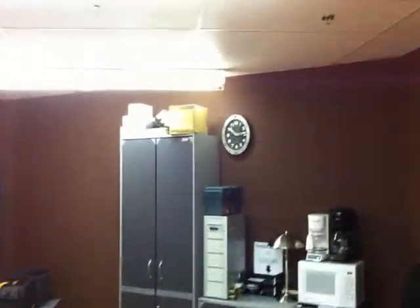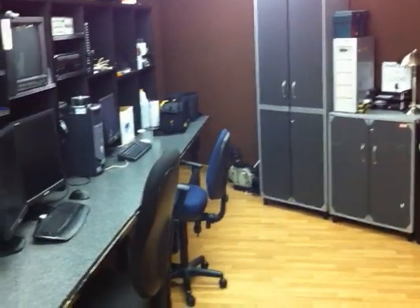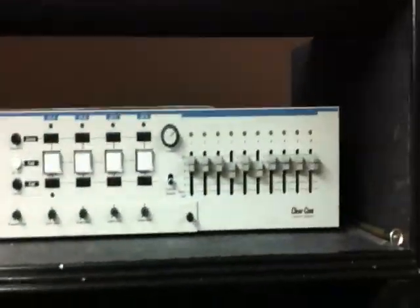Hey guys, here I am in the video room at Marathon Church. It's 10:15 at night — the only time I can get stuff done. You can see a bunch of cables and stuff back here. We got a Christmas program coming up and we need to get a signal from the stage to the light board. We got this old intercom system that they don't even use anymore.